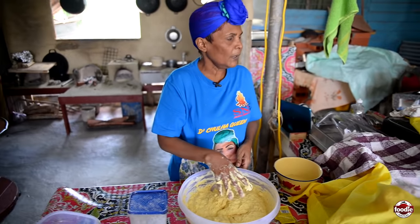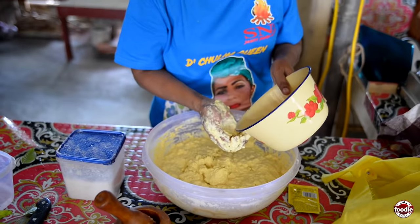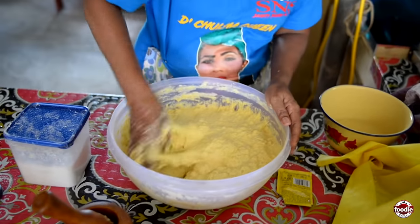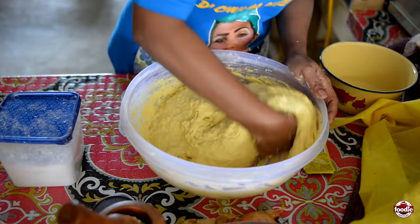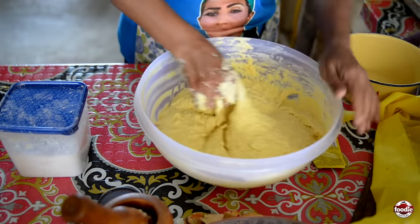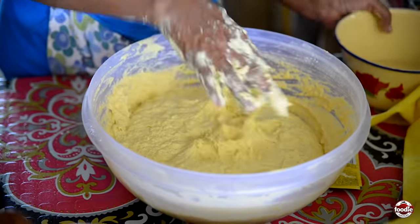It cannot be too soft and it cannot be too hard, you see? This is a little too hard so I have to mix it more. Remember: the more it soaks, the more it rises; the more it rises, the softer it gets. Some people need it hard, some people need it soft, so I have to have a feel for the flour.